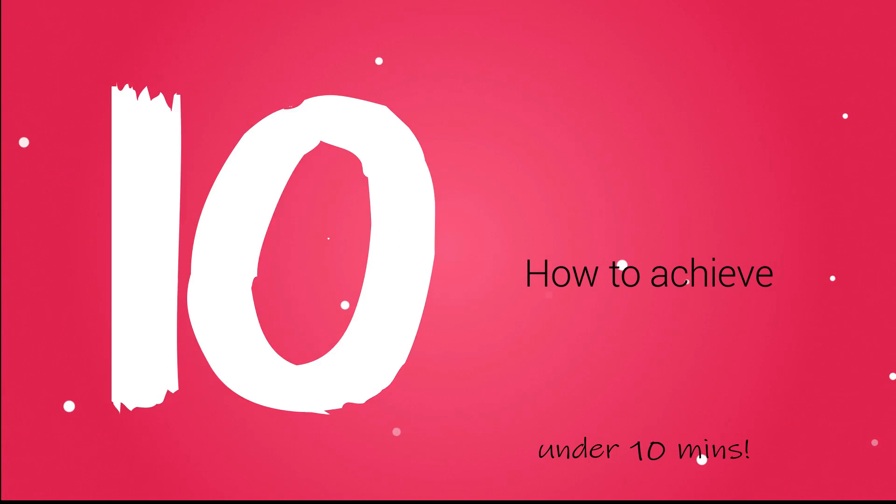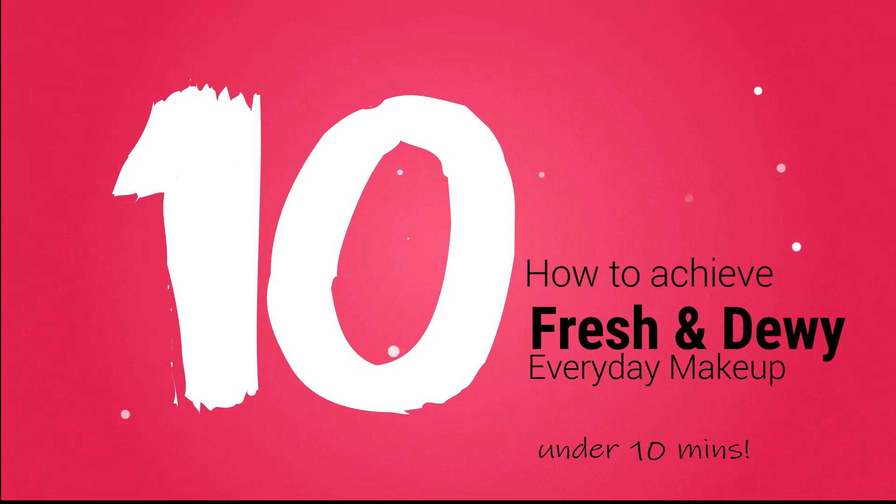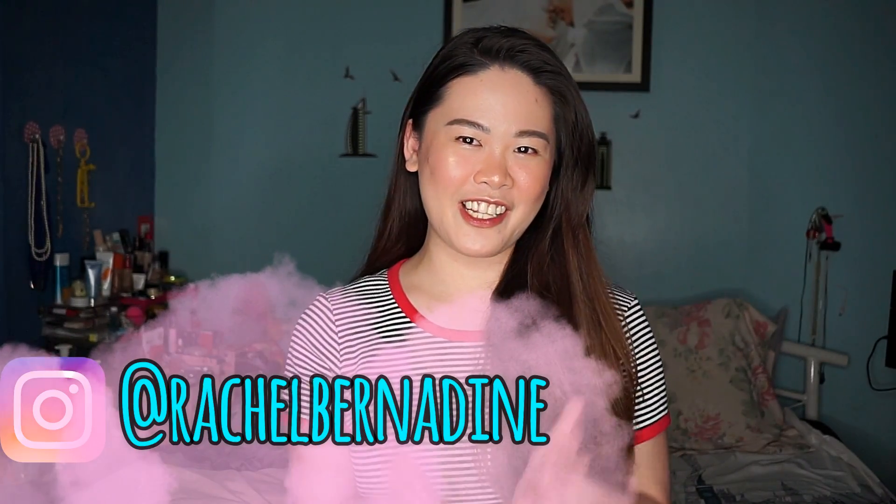Hi guys! It's your girlfriend, Rachel, and welcome to my channel! Today, I've decided to make my first ever vlog, and since I love makeup, I made a tutorial on how to make my everyday makeup. If you want to know how I did this look, just keep on watching. Hope you like it!